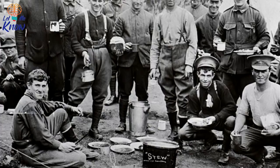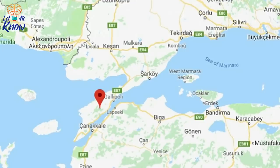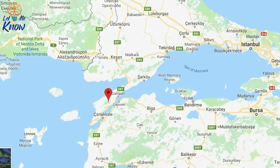This posting in Africa was in preparation for one of the major operations of World War I — the invasion of Gallipoli Peninsula, a part of modern-day Turkey. Back then, the area was ruled by the Ottoman Empire, which was an ally of Germany's during World War I. The Allies' plan was to take Constantinople, now known as Istanbul, with British, Australian, New Zealand, and French troops landing at Gallipoli.